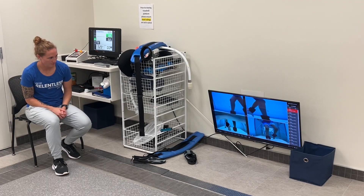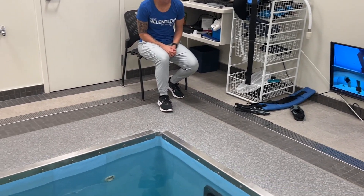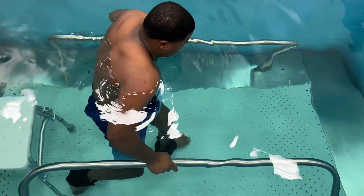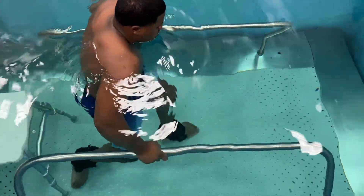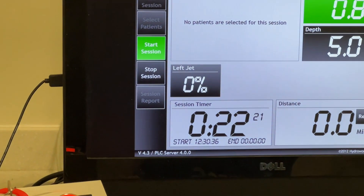Our next stop is the HydroWorks therapy pool. Hi, I'm Sam, an exercise specialist here at QLI. Hi, my name is Arindian. I'm in the HydroWorks pool gaining strength so I can walk independently again. It is a water therapy that decreases gravity and increases buoyancy, so it's easier for someone to start walking again.